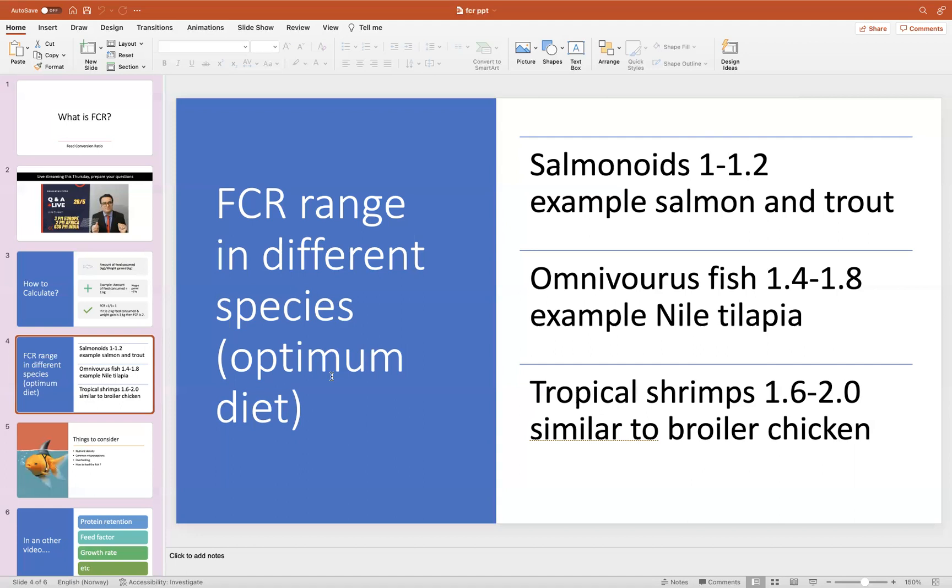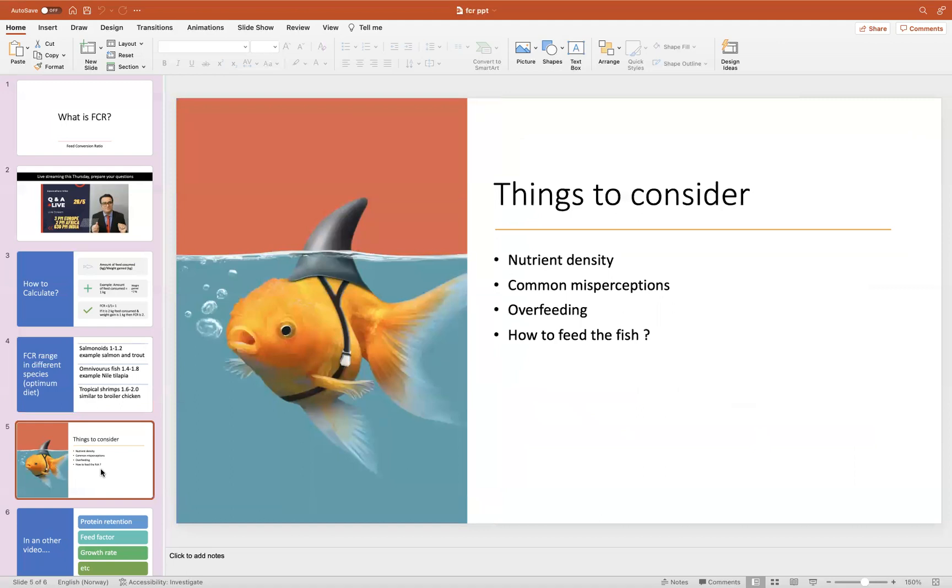The very important point here is that you have to consider that these numbers assume an optimum diet — when the diet was perfectly designed for the fish's nutrient requirements. That is the reason you get these very good numbers. And then you have to consider different things, the most important being nutrient density. Nutrient density is an extremely important concept.